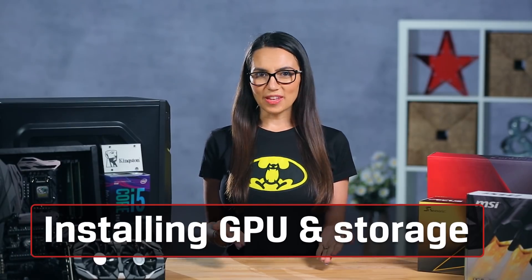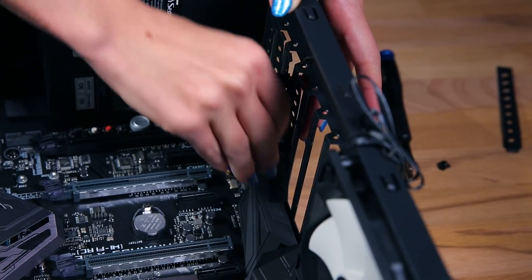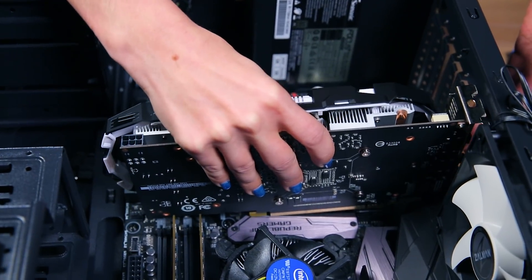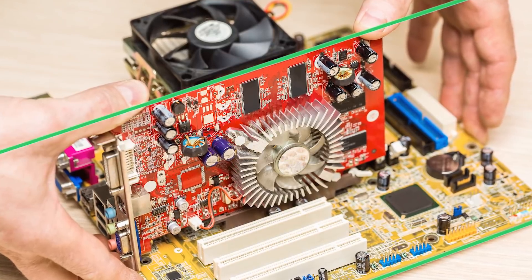Moving on to our GPU. If you've chosen a dedicated GPU for your build, now is the time to install it. The longest PCIe slot on your motherboard is usually the first in the series of slots, and that's where your video card is going to go. First, open the slot however you need to for your case. Then line up the card's backplate with the slot and the gold connectors — don't touch them — then push until it clicks. If you're using multiple video cards, you'll need to open more than one slot. When the card is set correctly, it should be exactly parallel to the motherboard. If one side looks a little higher than the other, pull it out and try again.